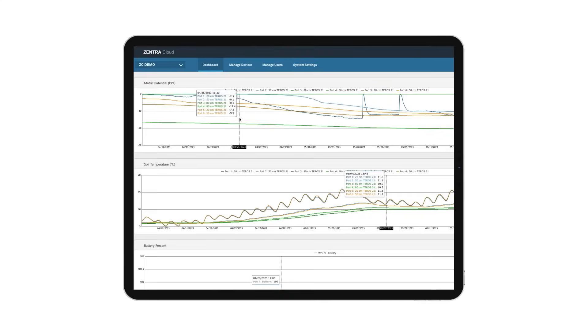And with Zentra Cloud, you can access your data remotely, anywhere, anytime.